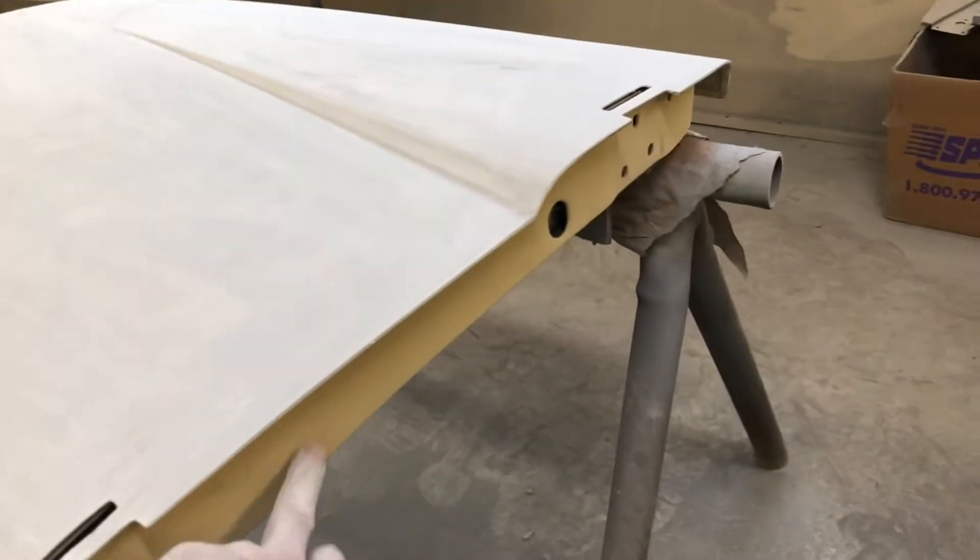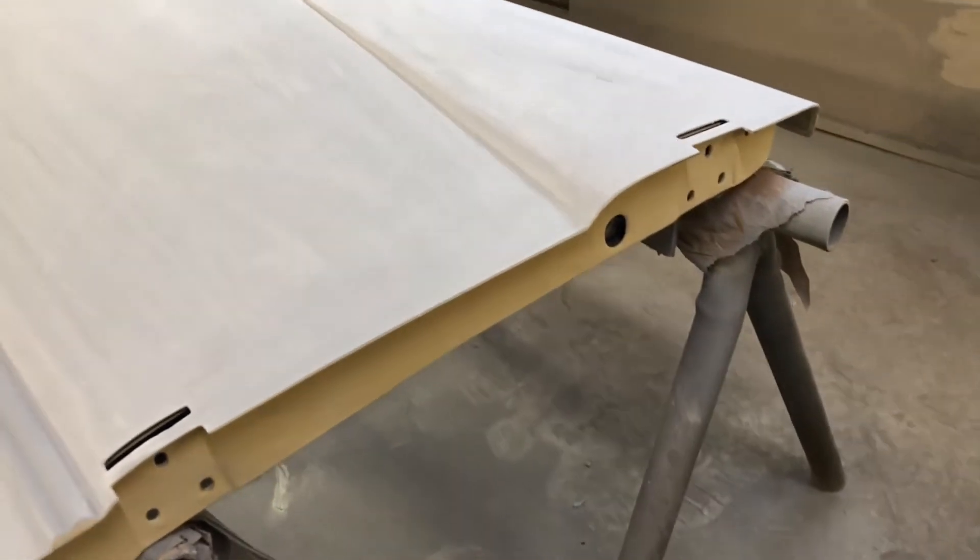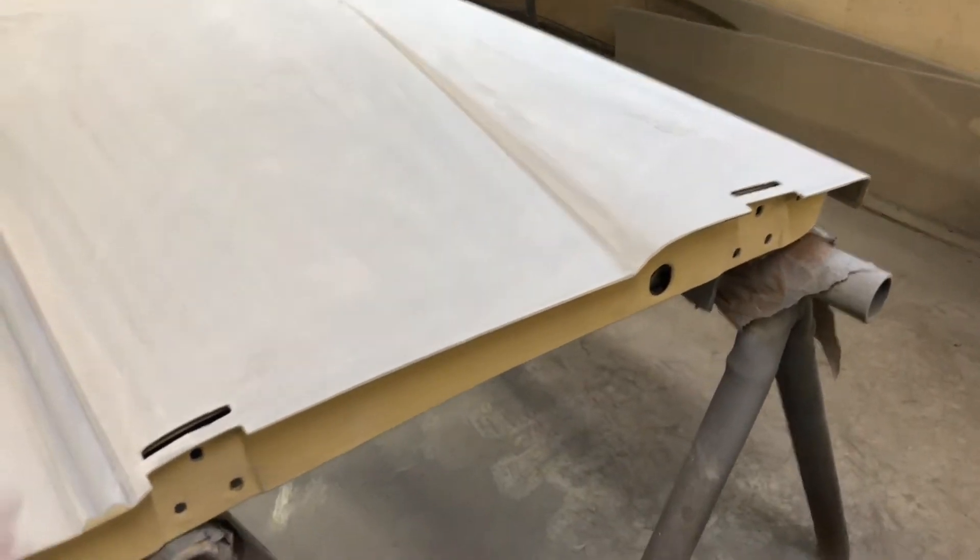And then you can see underneath the doors — that's the yellow I was talking about. On the inside, you just got a primer sealer, everything. You don't have to do all the block sanding on the inside because that's something you don't see on the outside.